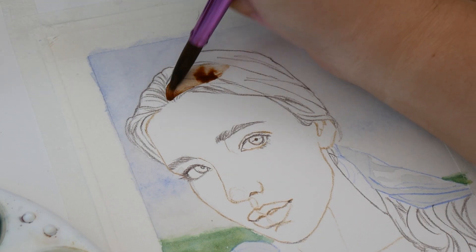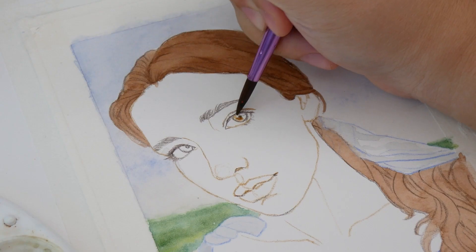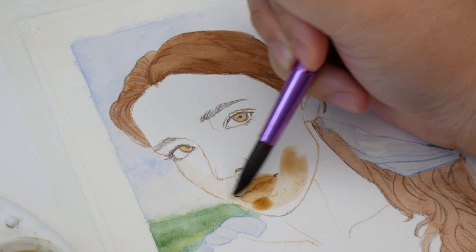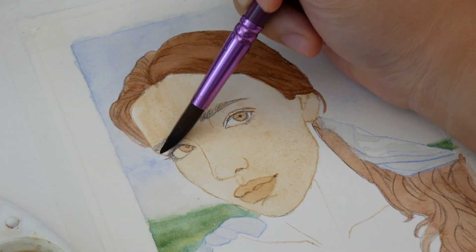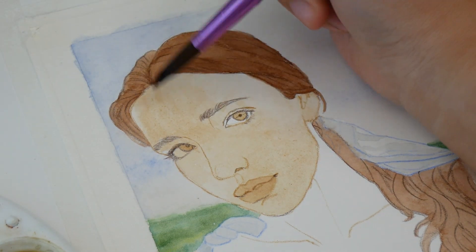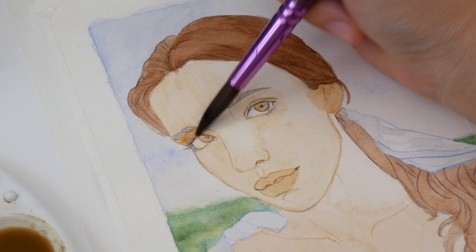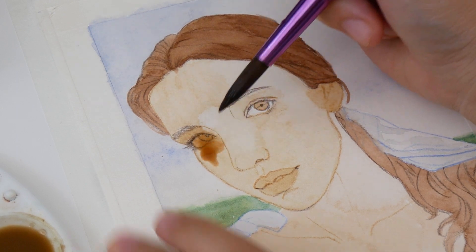The figure's base colors came after that. I started with the hair, then moved onto the facial features. When everything was fully dry, I blocked in the base values for the skin. You can see me immediately start to struggle with backruns and texture along her nose, forehead, and chest. The shadow pass helped smooth some of these inconsistencies, but not all of them.